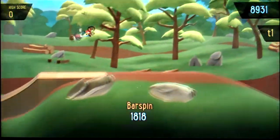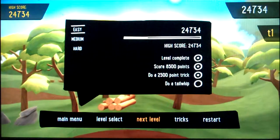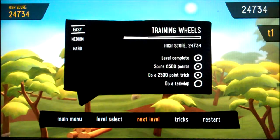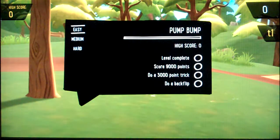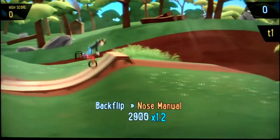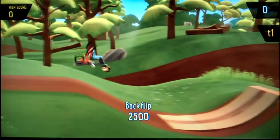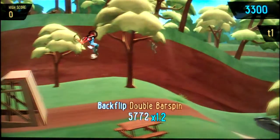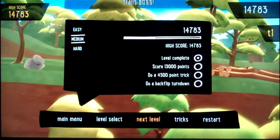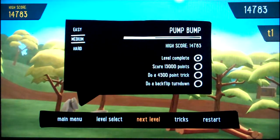Oh, there's a table. Level complete, 8500 points. Do a 2500 trick and a tail whip — I don't even know how to do a tail whip. Then again, I didn't think I knew how to do a bar spin. Next level. Level complete, 9000 points. Do a backflip — that could be the left stick. We've done those manuals. I think you just have to do a flip. A can-can and a manual. Got them all. Level complete — scored 13,000 points.